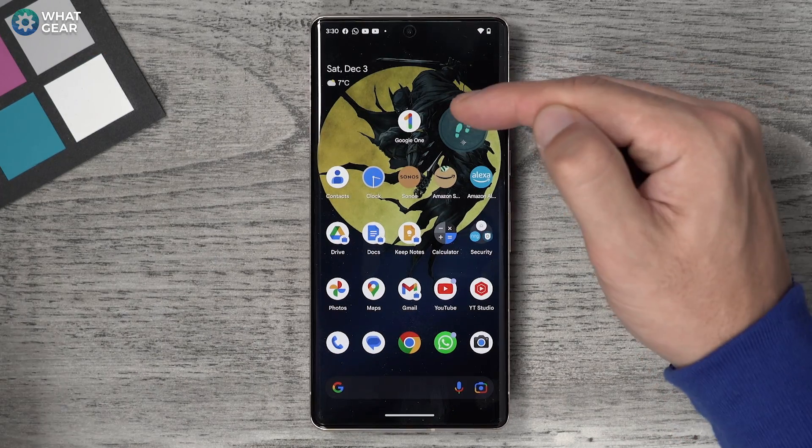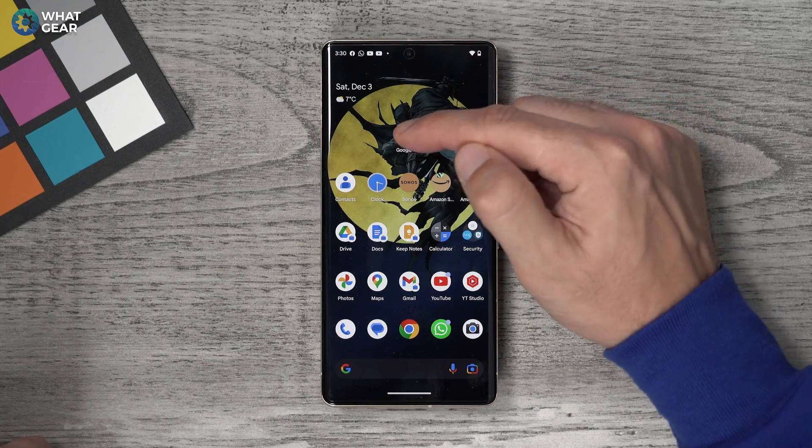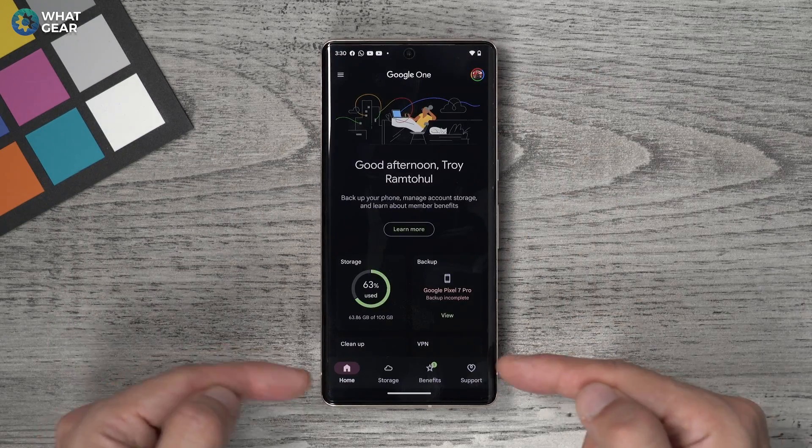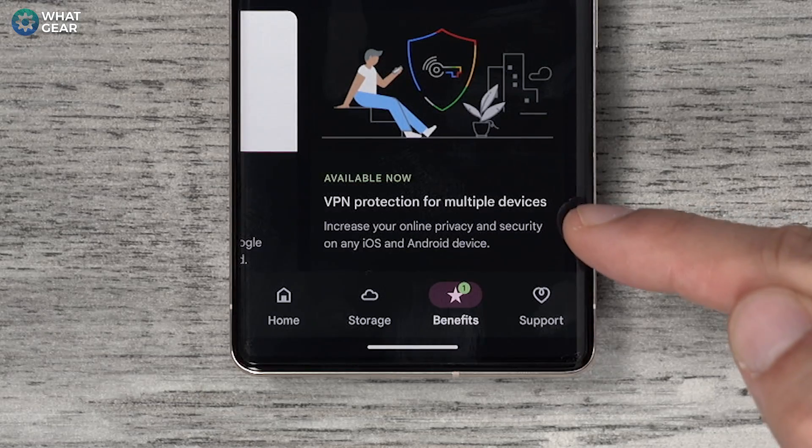First of all, you're going to need the Google One app. If you don't have this already, download it from the Google Play Store. Once you've got it, open the app. Then at the bottom of the app, you'll see a section that says Benefits — tap on that and swipe across.